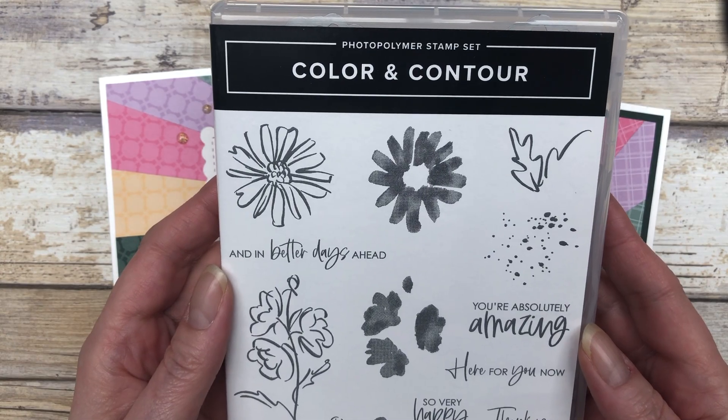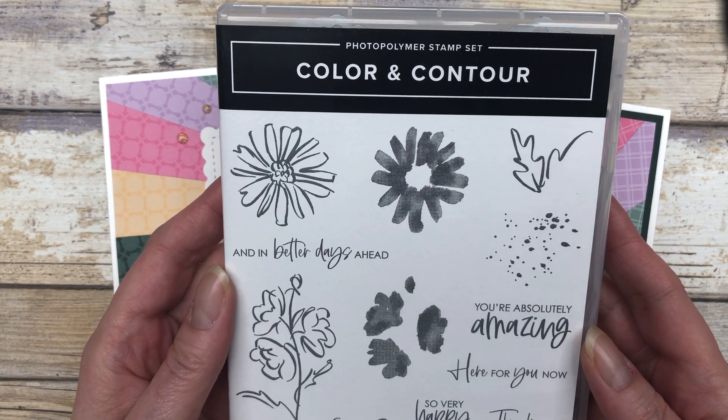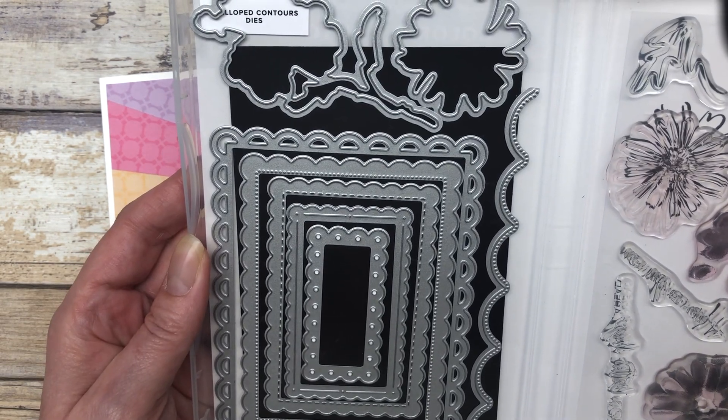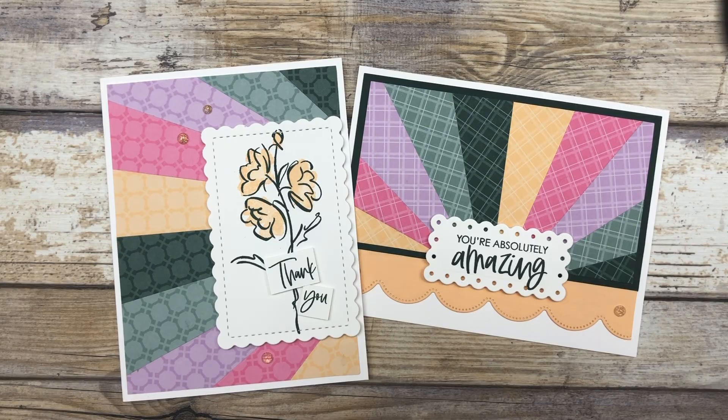Now, the cards in this video feature the Color and Contour stamp set from Stampin' Up, as well as the scalloped contours dies, and of course, the five new In Colors.